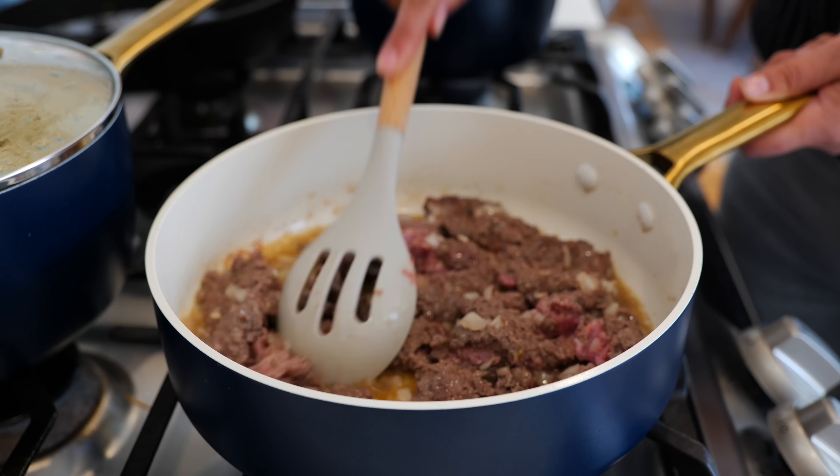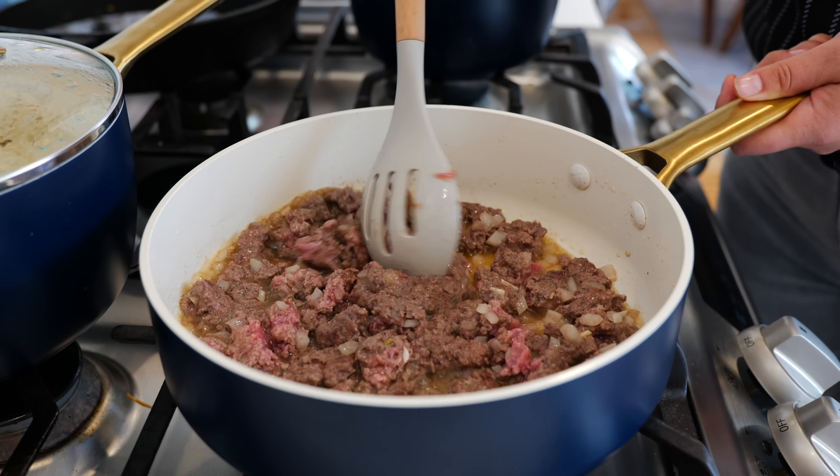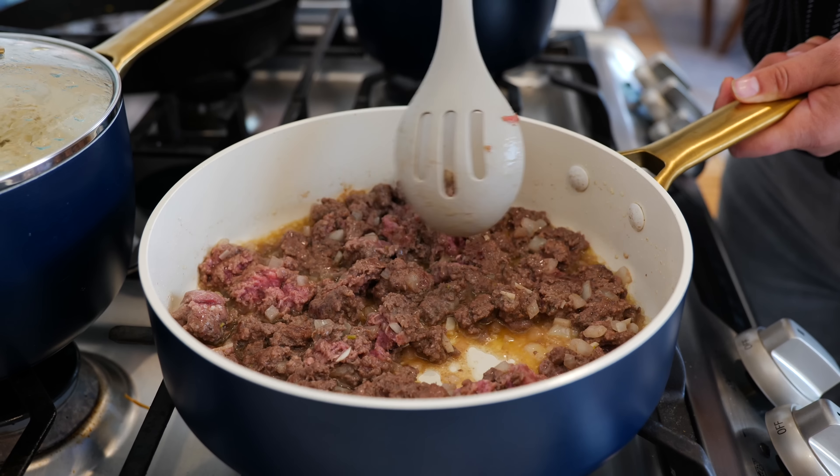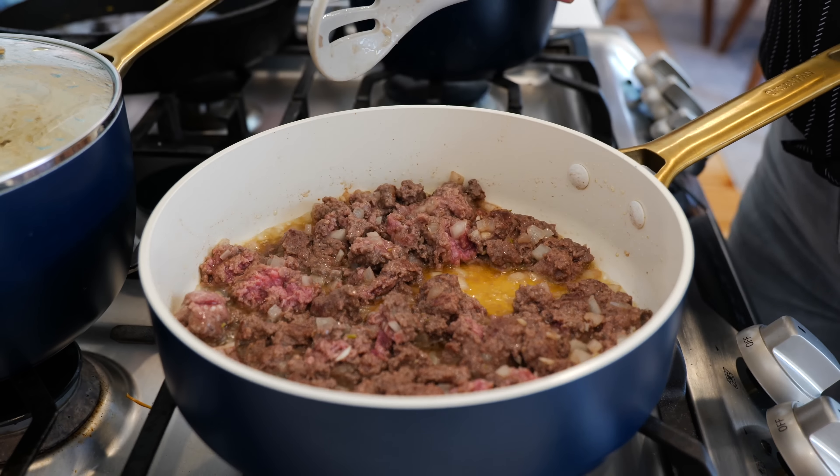Place your burner on medium heat and allow your pan to warm up for about a minute to a minute and a half. Next you're going to add your ground beef.